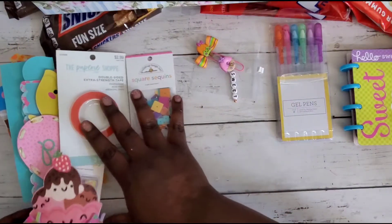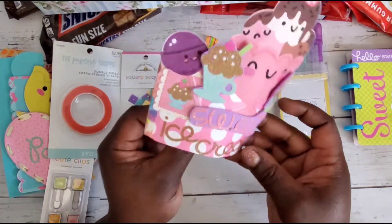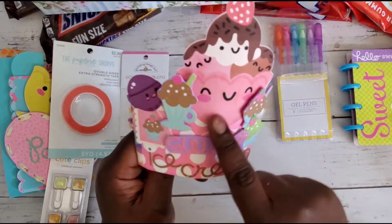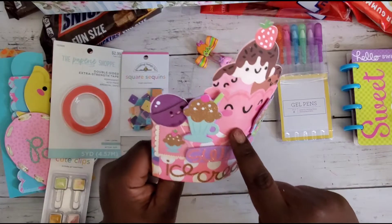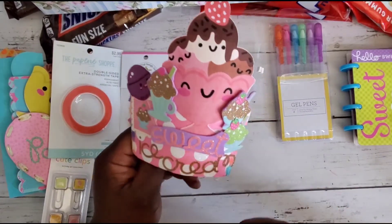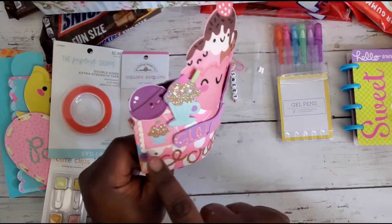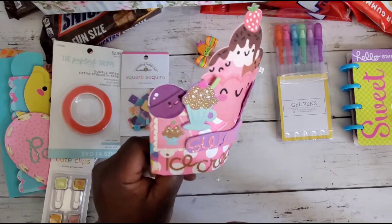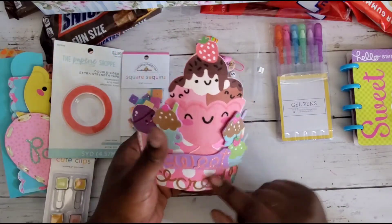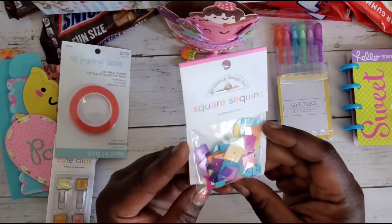Look at her altered coffee sleeve — it says 'Sweet,' then 'Ice Cream,' and she has a little digital image of an ice cream sundae. We have a lollipop, some little root beer floats, a sticker, a little stamp-type image of ice cream. The back is super cute too.